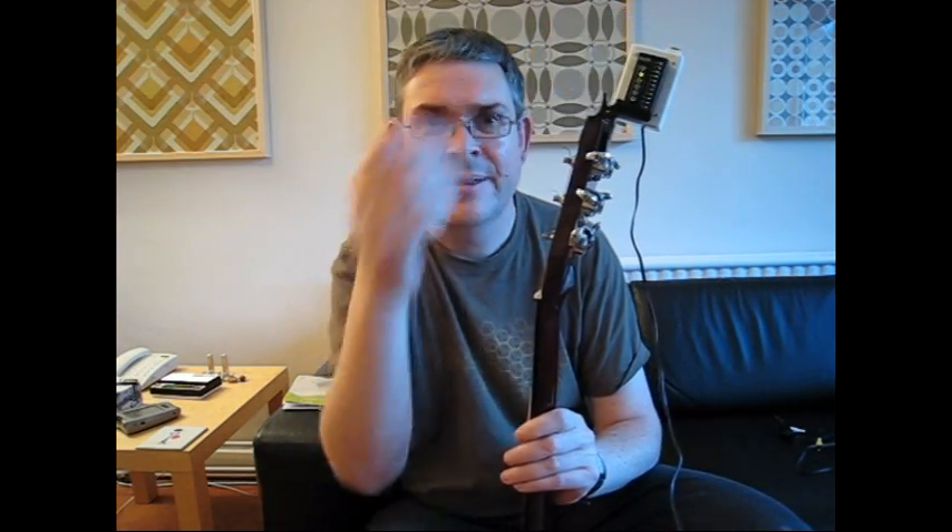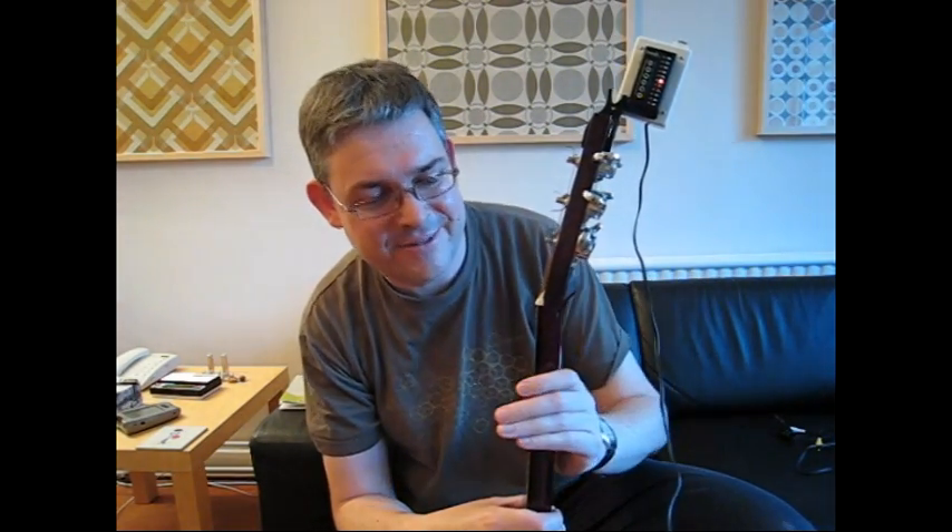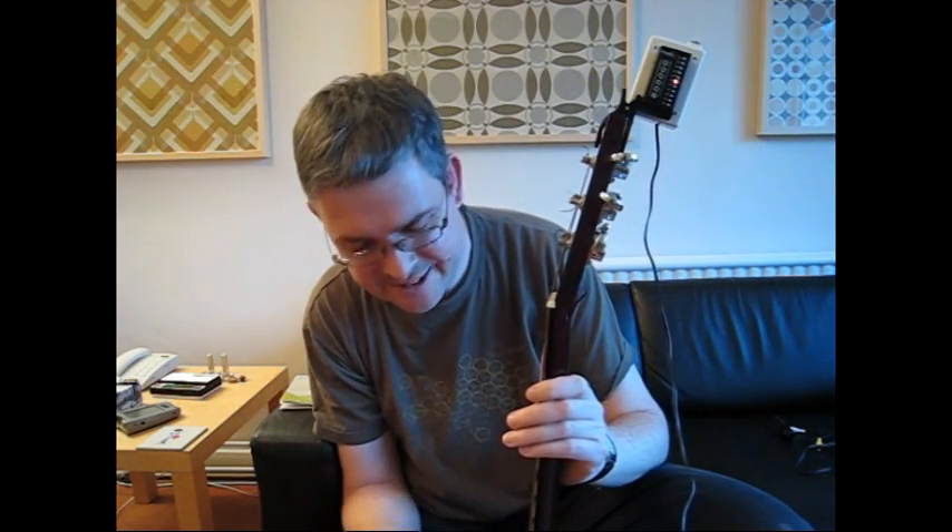So I'll switch it on. It'll play a little tune to tell us it's awake. And now we need to select the string we want to tune — we do that by pressing this button up here. It plays a little scale to show you which string you're tuning. So that's set to tune the fourth string now.